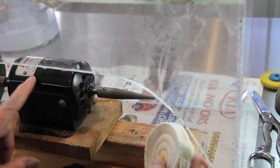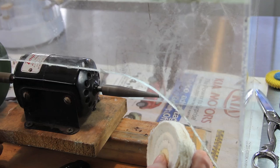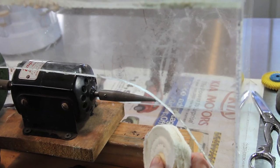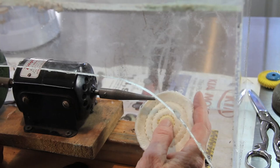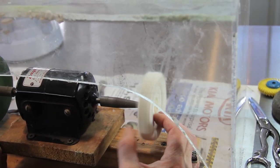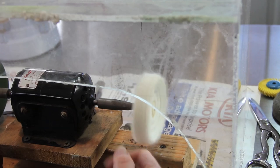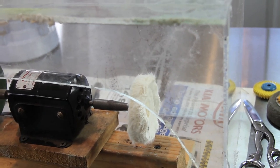One thing I forgot to mention about my polishing motor: I put mine on a foot pedal so I have infinite control. Some of them just have settings. You might think about getting an old sewing machine pedal or a Harbor Freight one. You just put the wheel on the end like this and turn it on — it'll tighten down as you put pressure on it.